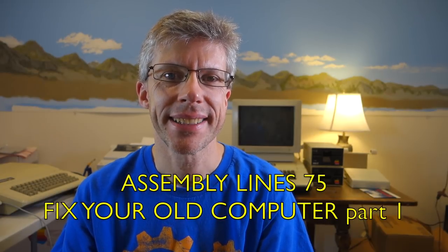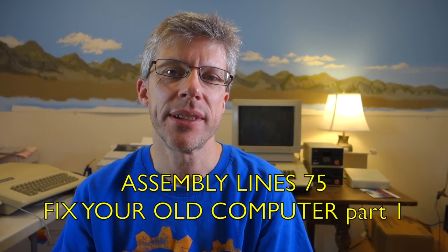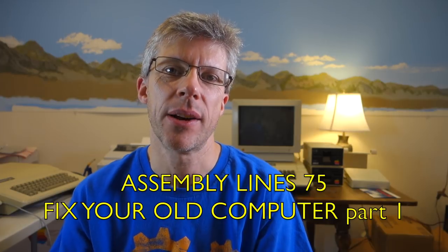Hi and welcome to the Assemblines podcast. I'm Chris Torrance. Today I'm going to take a look at how to debug and repair old computers. Let's get started.